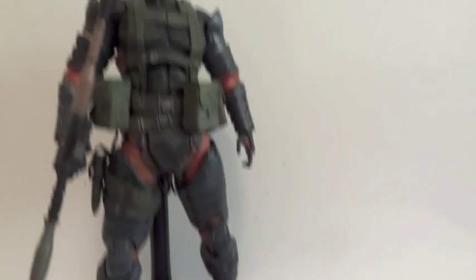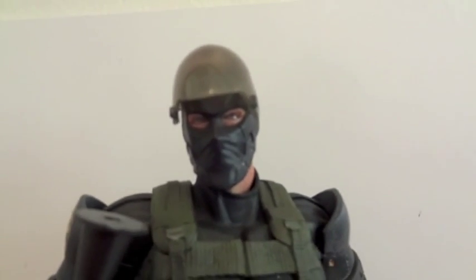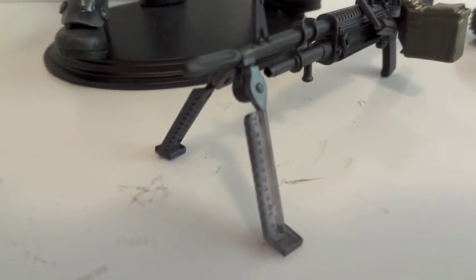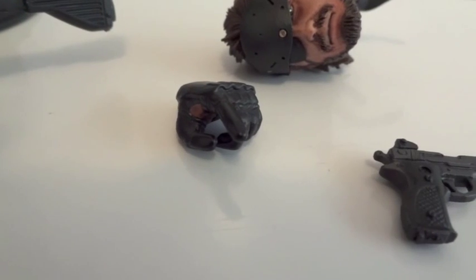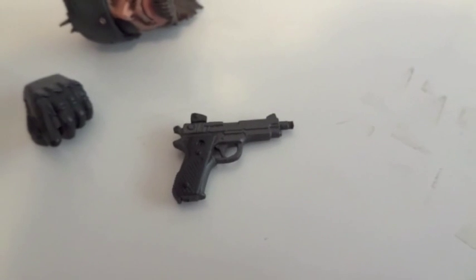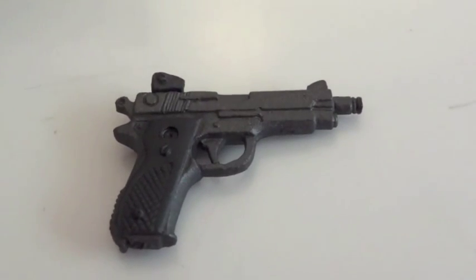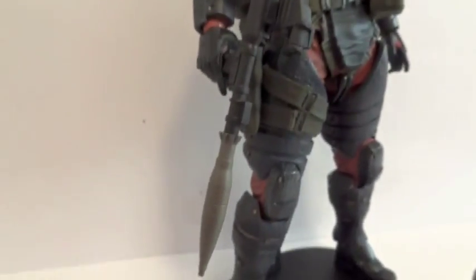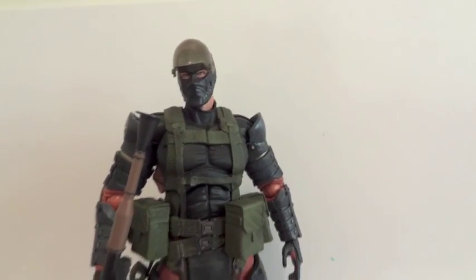Here's the figure itself. I took the liberty of giving him the helmet head instead of the regular Snake head. Here are the other accessories — he does not come with the base. There's a machine gun and a working bipod, which is kind of cool. He comes with a trigger finger, a gripping hand, and a relaxed hand. He also comes with a pistol — it does not come with a suppressor — and this bazooka, which he's holding right now.